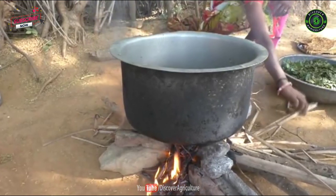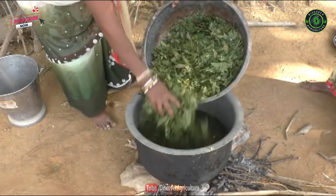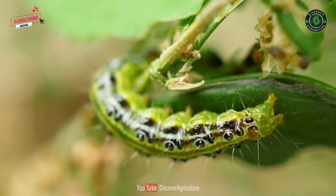Agniyastra is a natural pesticide prepared by the Indian traditional method. It is a very powerful controller of pests like stem borer, fruit borer, leaf roller, and pot borer.